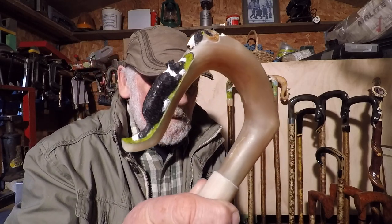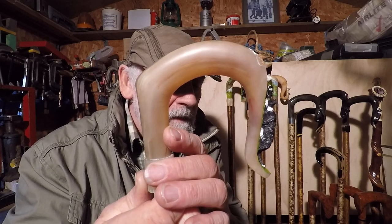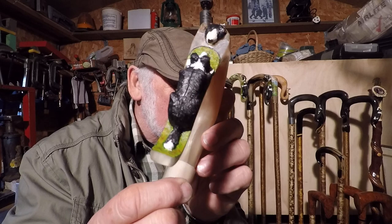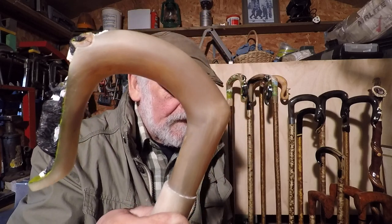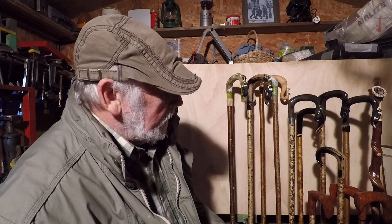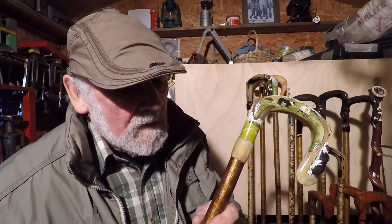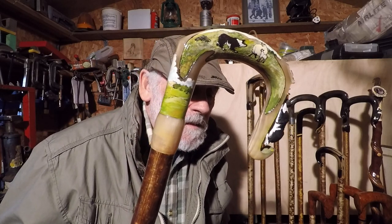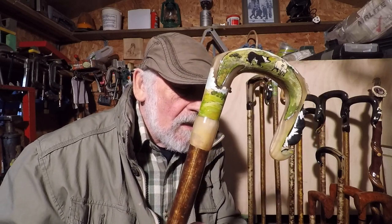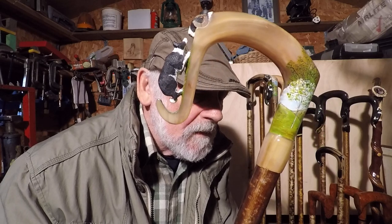Here we are — this is a horn I've been working on and now it's been painted. Obviously needs varnishing and fitting onto a shank. I think it's worked out quite nicely really. Behind me I've got work I've done over the last 20 years or so, some of them different styles. This one has a dog standing more or less on all four, which is a little bit more difficult to carve. I've included quite a lot of painting on this one as well, which seems to be quite popular.